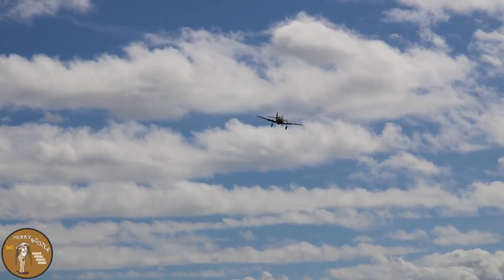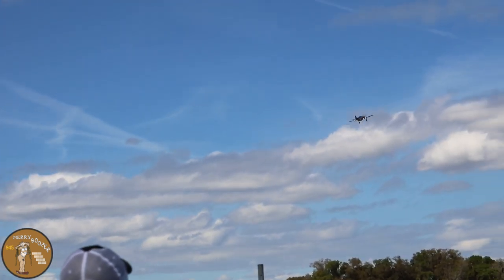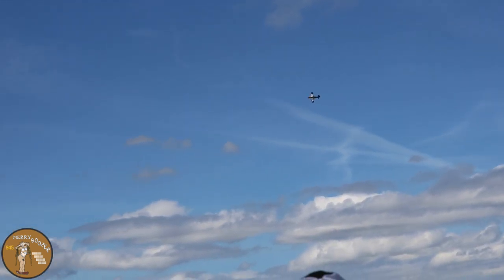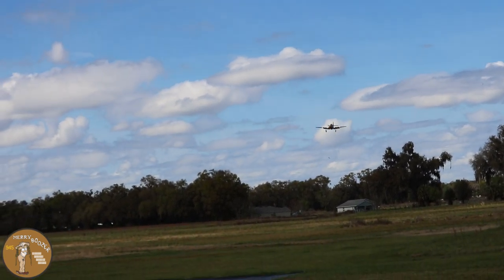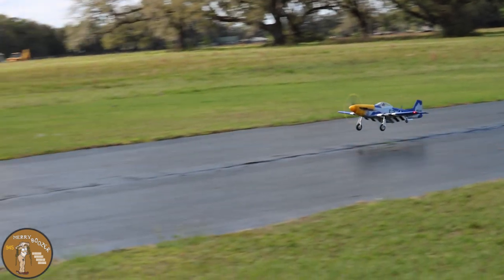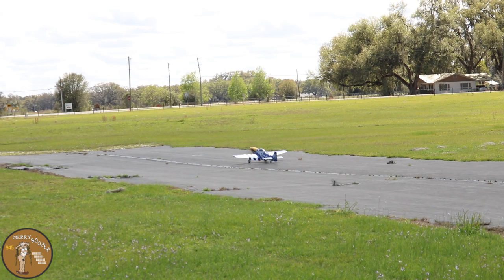One pass with gear down coming by nice. Still got our one notch of flaps in. There's no wind so let's go for the second notch of flaps — let's feel it. Remember, keep a little power in, guys. Well, I bounced it. Grab that tail, keep her under control.